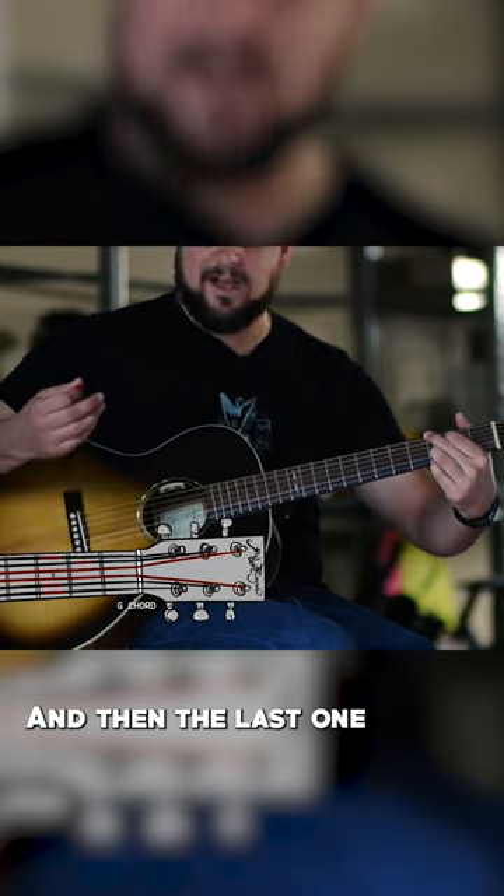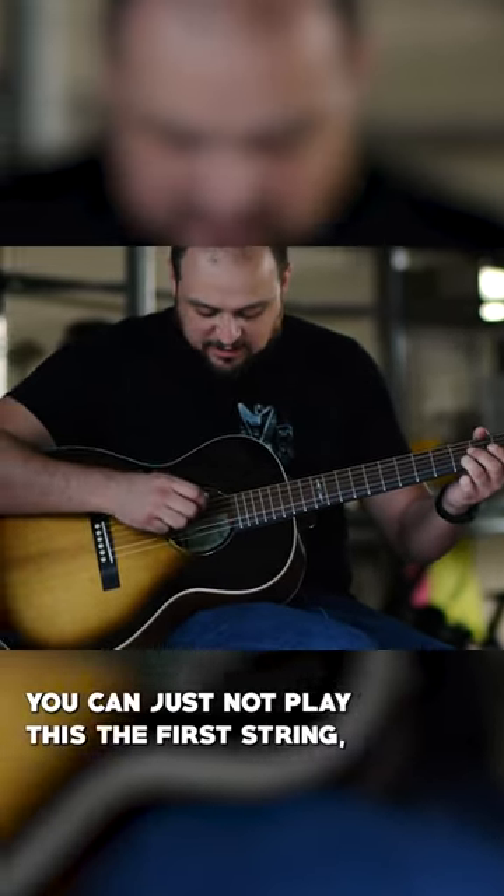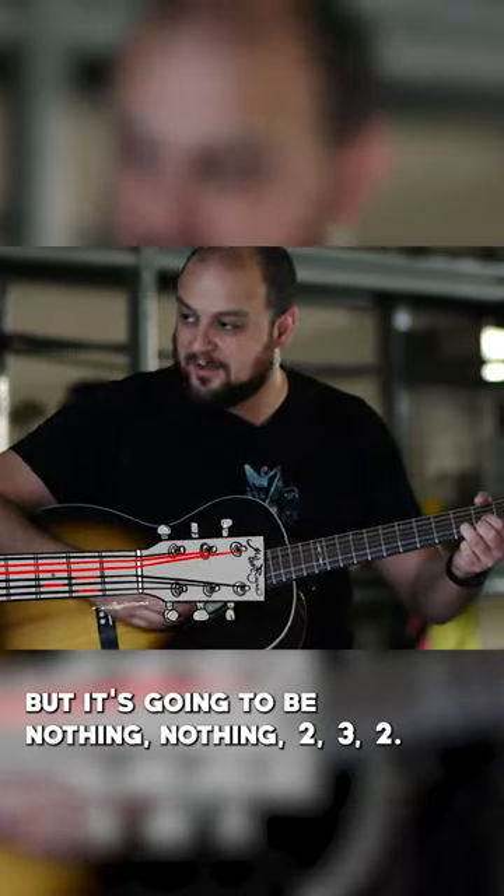And then the last one is going to be the D chord. You can just not play the first string — it's going to be nothing, nothing, two, three, two.